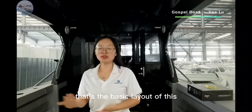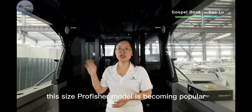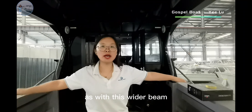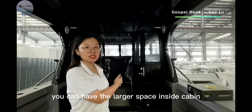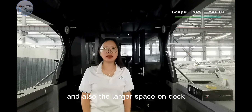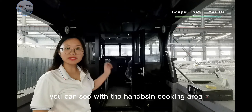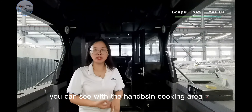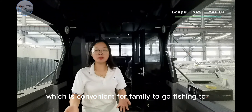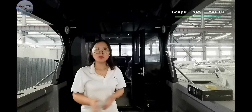That's the basic layout of this 9.6-meter Pro Fisher model. In the past year, this size Pro Fisher model has been becoming popular. With its wider beam, you can have larger space inside the cabin and on the deck. You can see it has a hand basin, fishing area, fridge, and a separate toilet room, which is convenient for families to go fishing or cruising on the sea. That's a great choice.